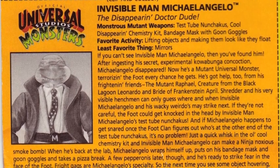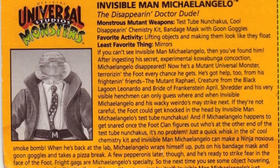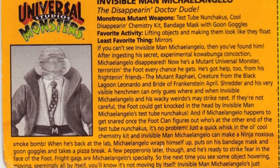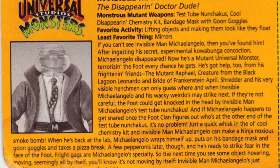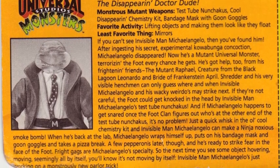There's a reason the guys normally leave the lab stuff to Don, as on his file card, turning invisible is a result of Mike's screwy science experimenting. Like the other Universal Studios Monsters Turtles, Invisible Man Michelangelo is just a novelty figure, rather than being a true part of TMNT continuity.